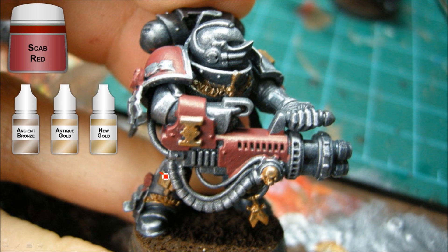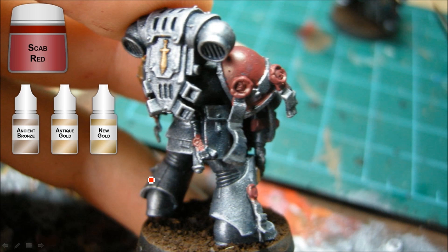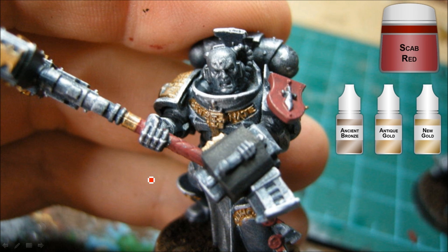Moving on to the gold areas. I'm starting out everything with the ancient bronze all over the gold bits. And scab red is going to be a base coat for all of the red parts and the purity seal portion there. Working a bit more of the gold there, and yeah, scab red for the reds.